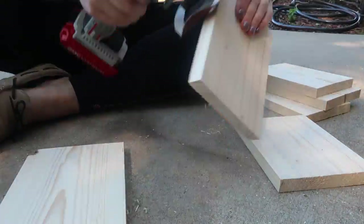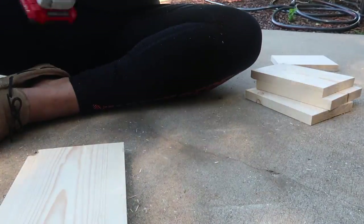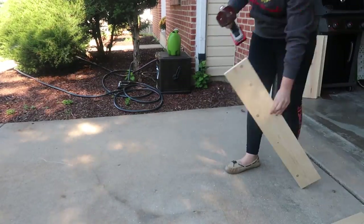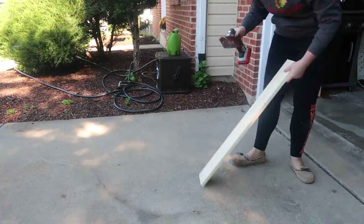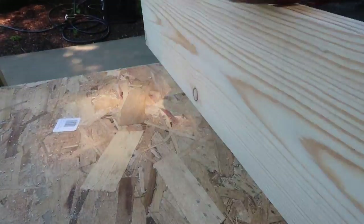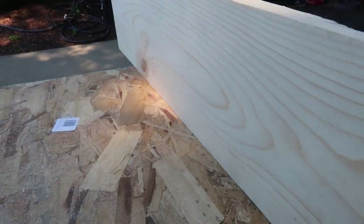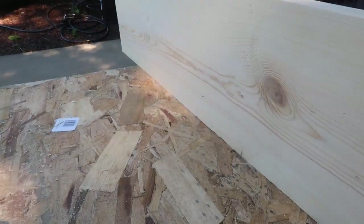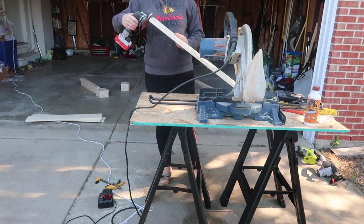After everything is cut, you'll want to sand it all down — a rough sanding pass so everything is smooth. It's way easier to do it now than to sand when it's all assembled. I'd recommend investing in a power orbital sander if you're going to do a lot of projects; they're really not that expensive and you'll fly through it. Usually when I make signs I do it by hand, but I whipped through all these boards in about 20 minutes.